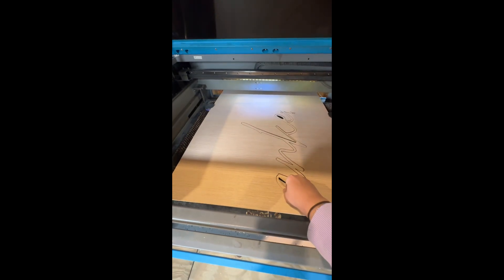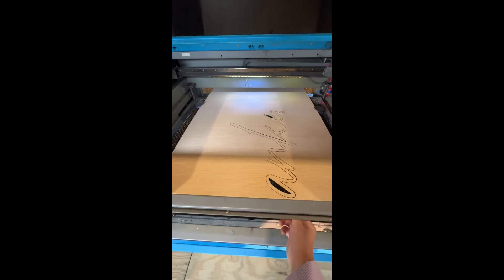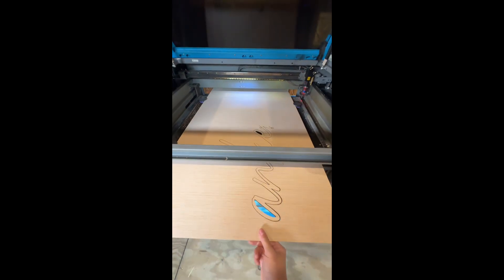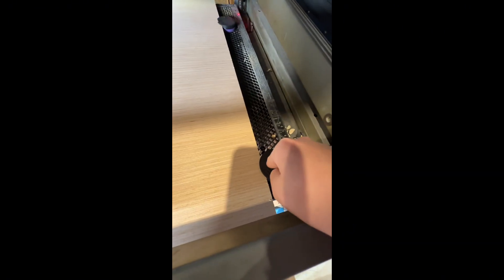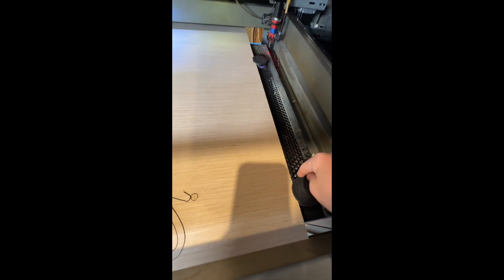We need to pull the wood through — I'm just pulling it through until about right there, because of where the laser cutting area is. This is why I use these risers, to make sure it has a guide so if the board moves too much I know it's supposed to be butted up right against here.